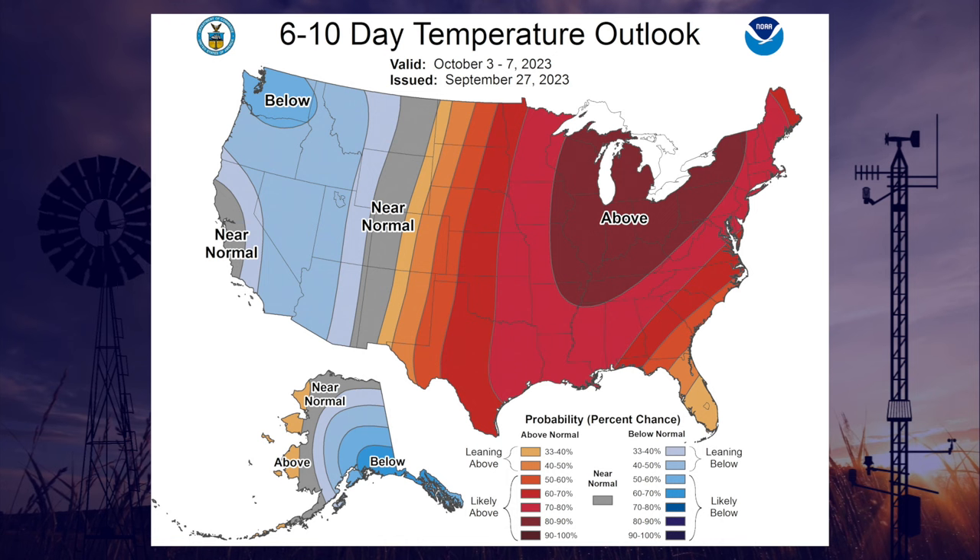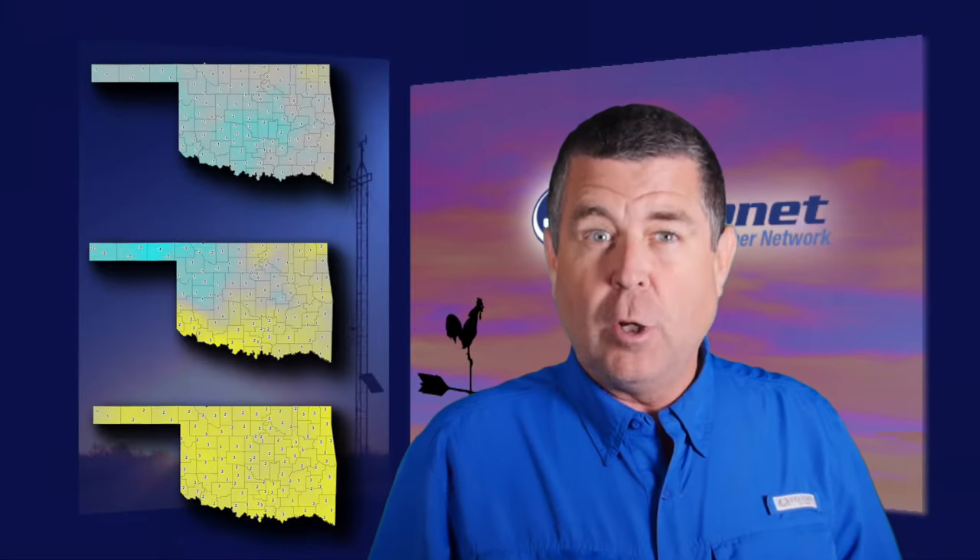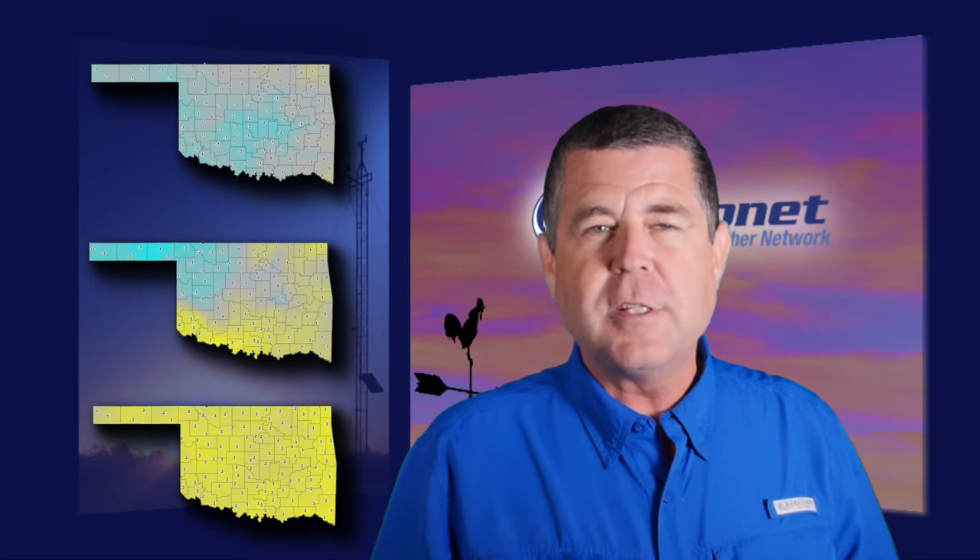Forecasters are not predicting a change in the heat for at least the next two weeks, as seen with all the red colors on this forecast map. Next, Gary's drought map shows improvement in one part of the state.